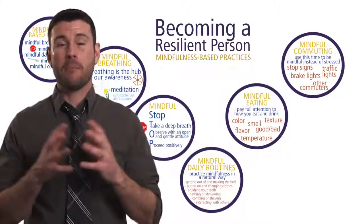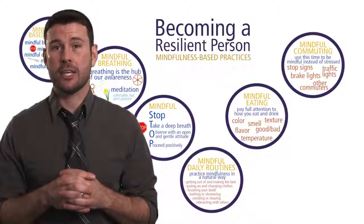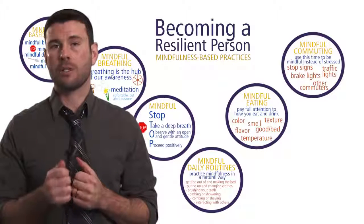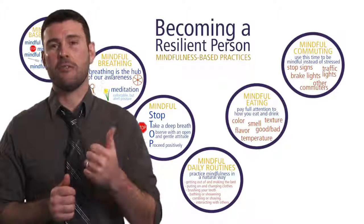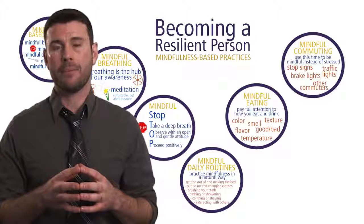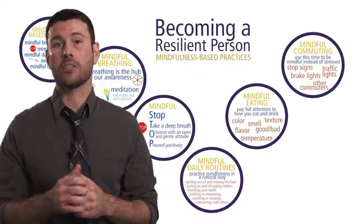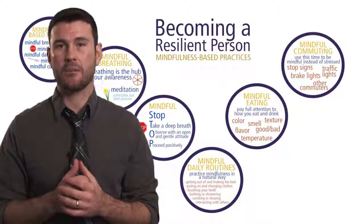That's it for the mindfulness-based practices — and there are numerous other practices you can research and find to integrate into your life. Just remember that mindfulness, when we purposefully integrate it into our lives, serves two basic functions: to achieve mental clarity and do what's most effective in each and every moment, and also to serve as a life de-stressor — to take the edge of stress off our lives so we can achieve greater psychological and physical well-being, and those are the ingredients that lead us to becoming a resilient person.